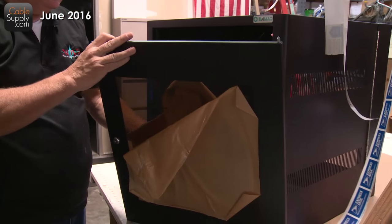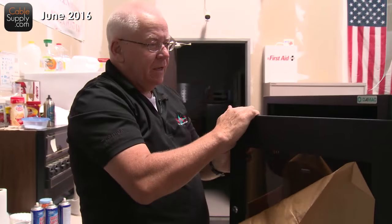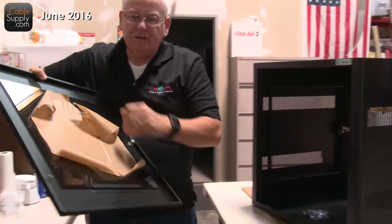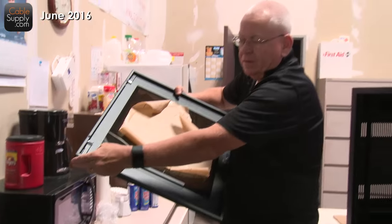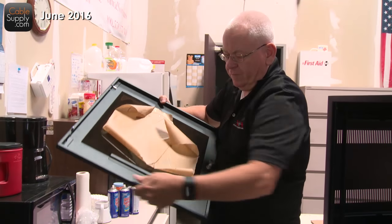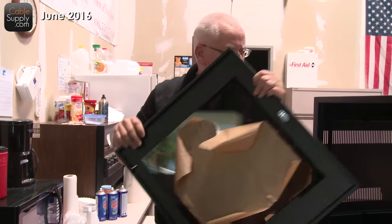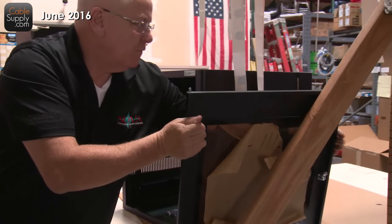This is a little cabinet. You can see through it. And this is the door — it comes off very easily. It has latches that you just lift up and the door comes off. It also has a lock, so this is fully lockable. Great application for what we do.